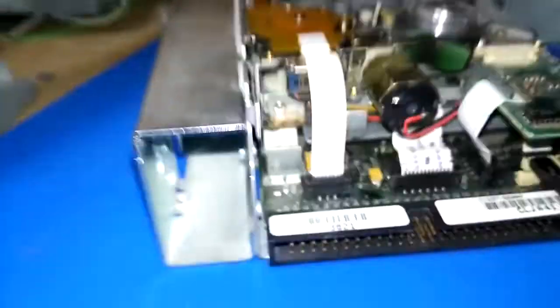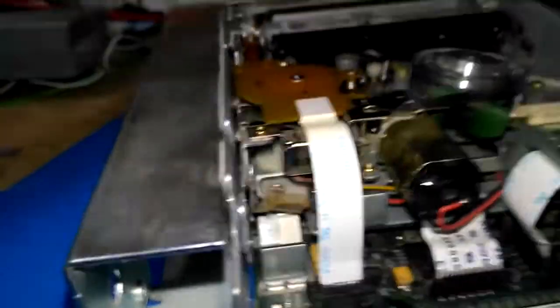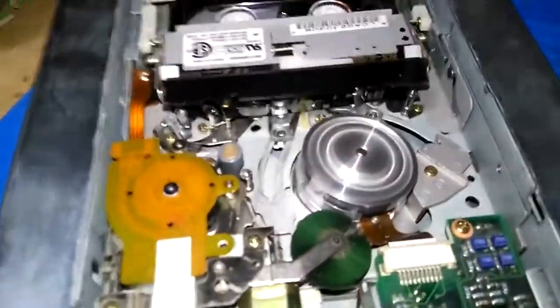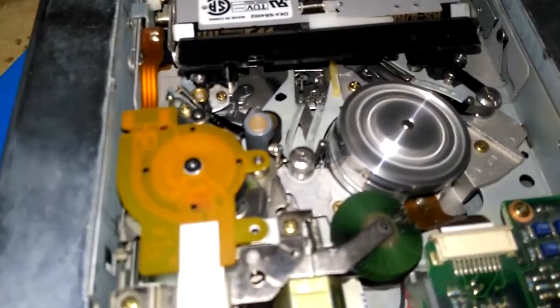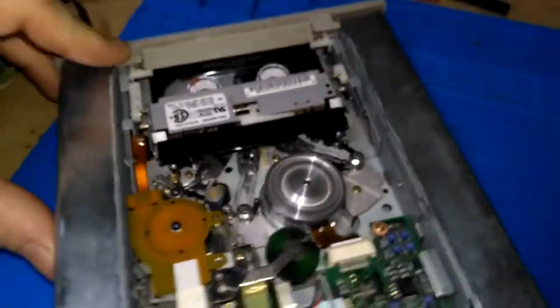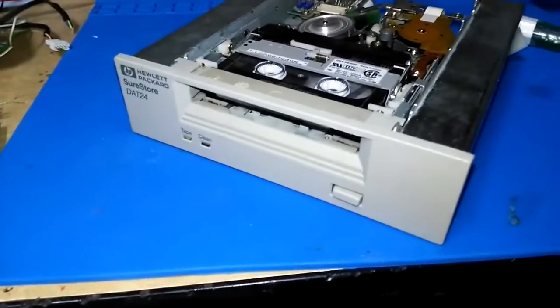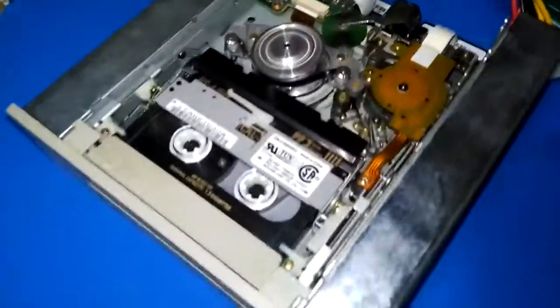So now when I push the tape in, it comes up and accepts the tape. I no longer get the flashing orange, and it now seems to be functioning.